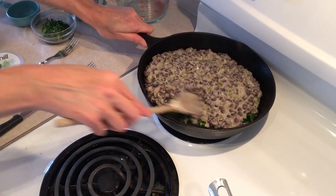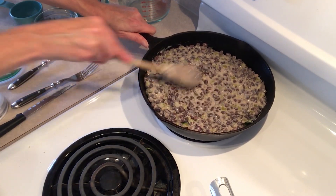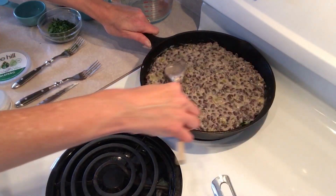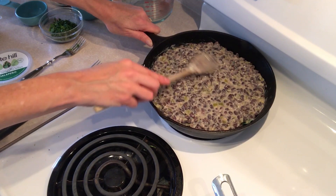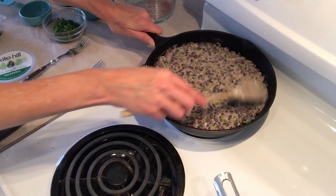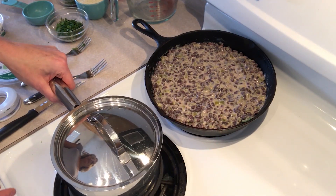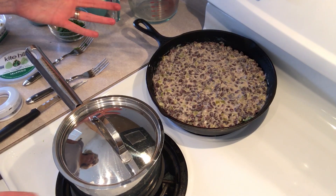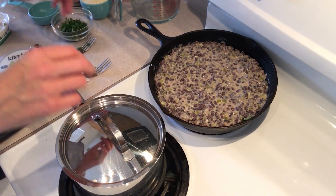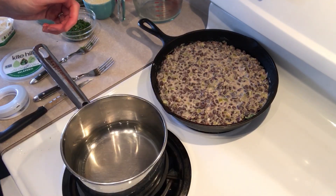Spread it out. Beans are really a fantastic plant-based protein because they contain fiber — they keep you fuller longer than animal protein. There are a lot of beneficial phytonutrients in beans that you don't get with animal protein. Beans also have this second meal effect: they help balance blood sugar even at meals later in the day if you've eaten beans that day or in the past 24 hours. Now we need to make our polenta.